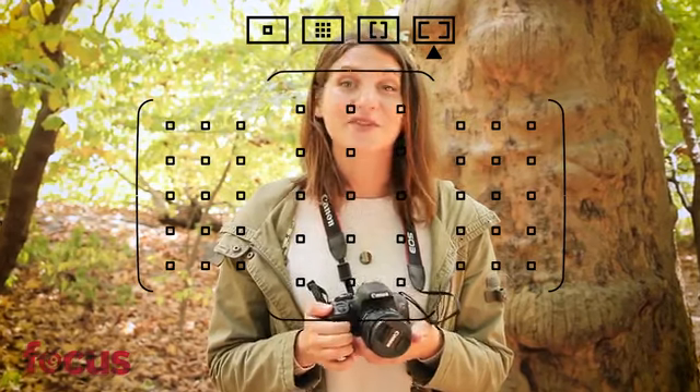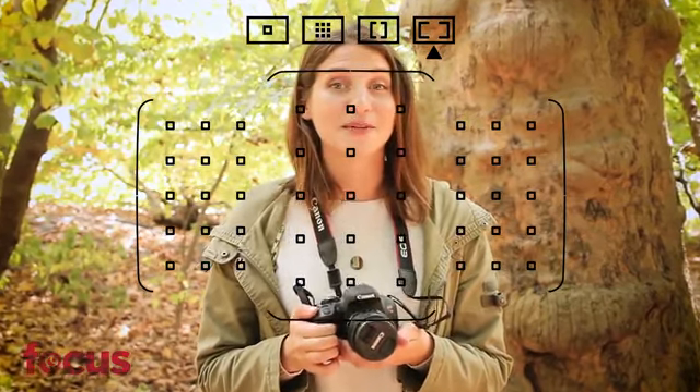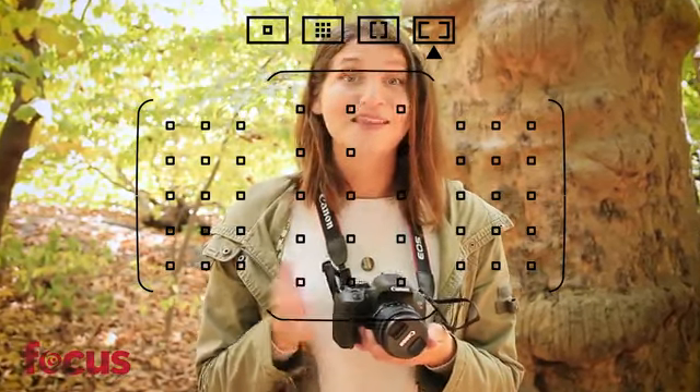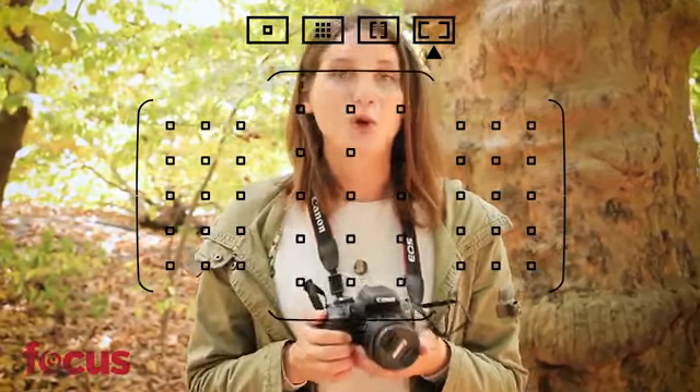Then there's the optical viewfinder with 45 cross-type focusing points. This is cool because you see exactly what the camera sees in real-time, thus making it easier to compose the perfect shot.